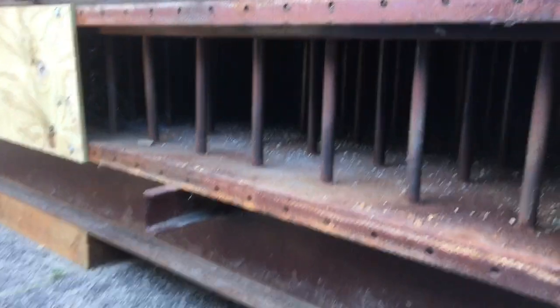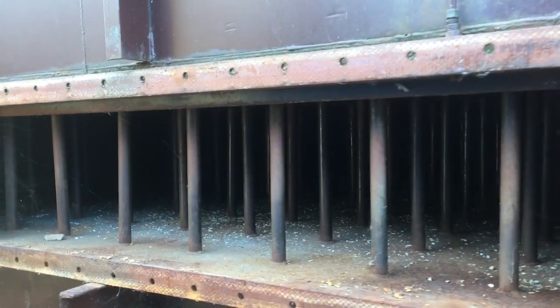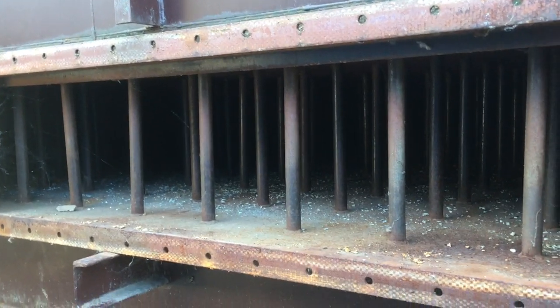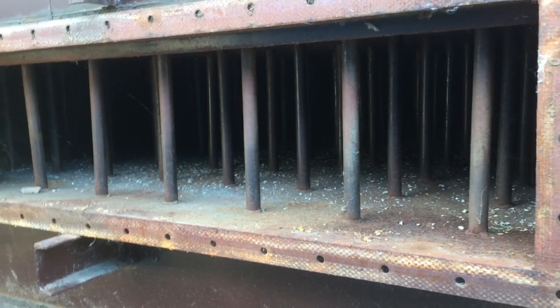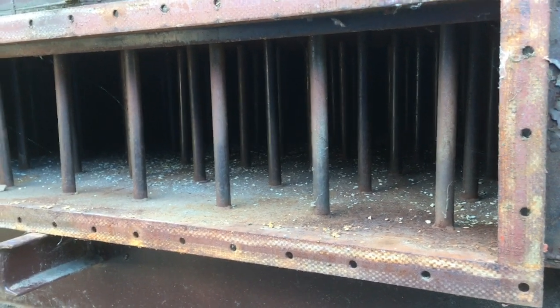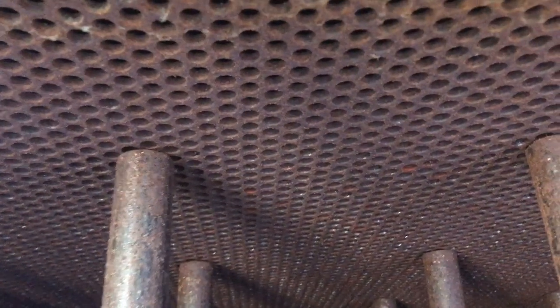Right here you can see that there are posts distributed throughout the base of the cold face. Those posts are supported by structural members underneath the sheet that you can see there, and then those support a perforated plate that then supports the ceramic media.